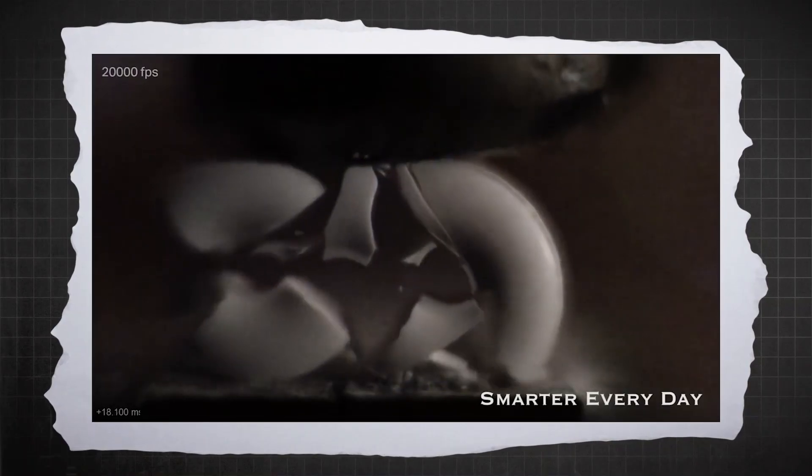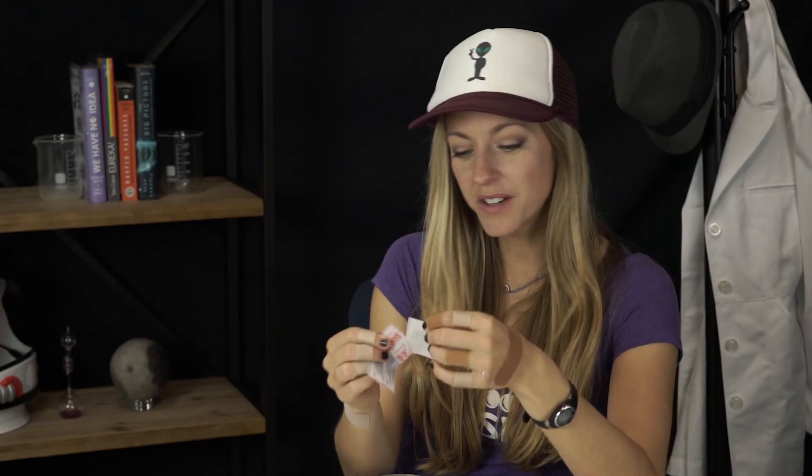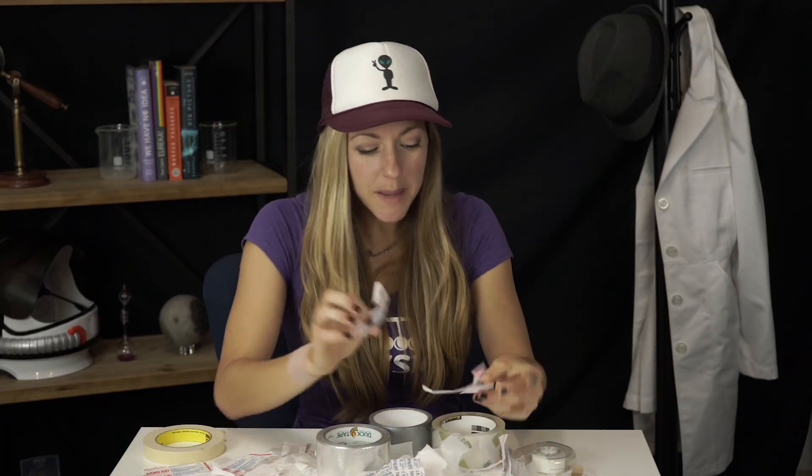You can get a similar effect to the bandage glow by smashing candy, but something different must be going on there. The hypothesis is that the separation of charges in that situation comes from crystal structures breaking, rather than rubbing of materials. There are still a lot of unanswered questions for scientists in the lab. The seemingly simplest phenomena don't always have the simplest explanation. You don't necessarily notice the coolest phenomena unless you take objects out of their normal environment.